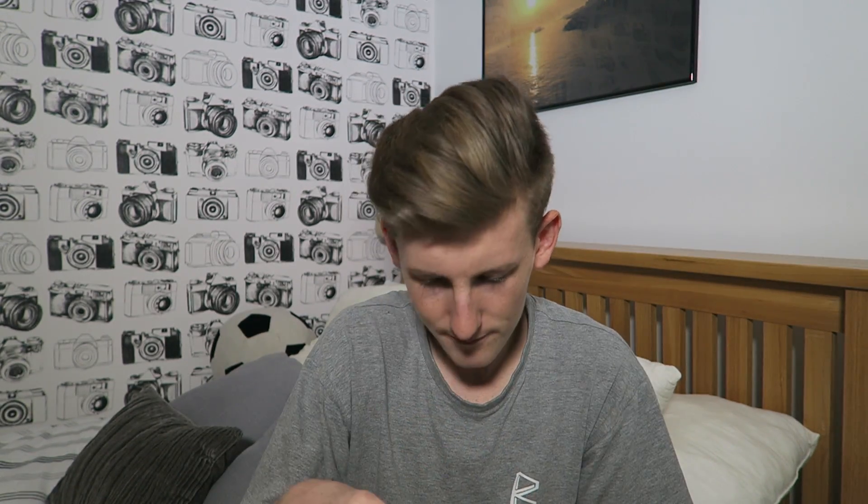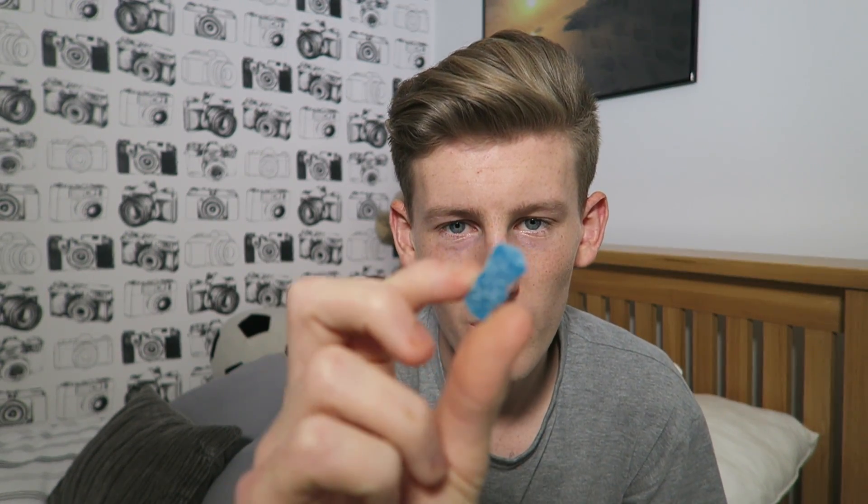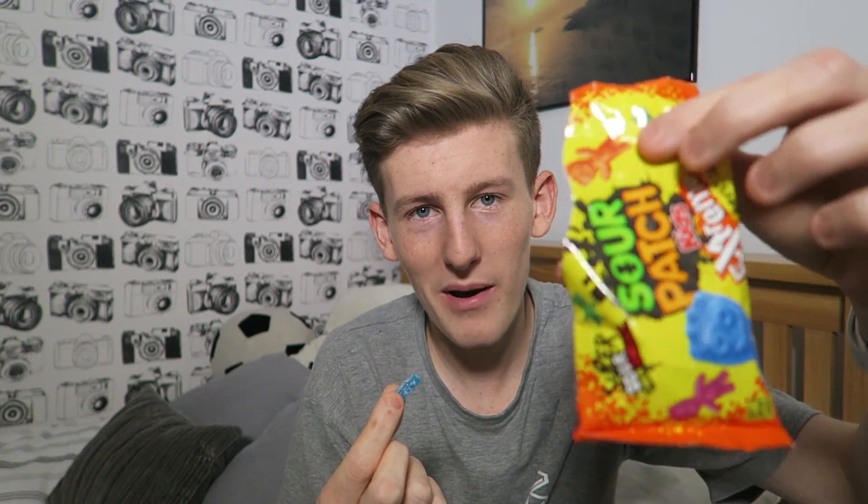The first pack I want to try is Sour Patch Kids. These are extremely sour, and I don't know how I'm going to react because I'm not a fan of really sour sweets — but they look quite nice. I don't know who makes them but let's give it a go. We're going to try a blue one.